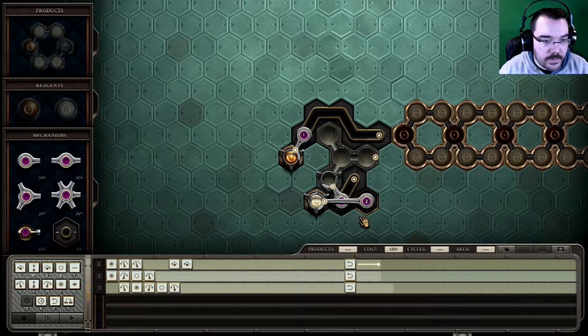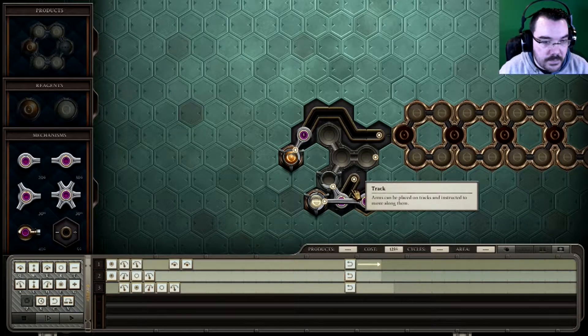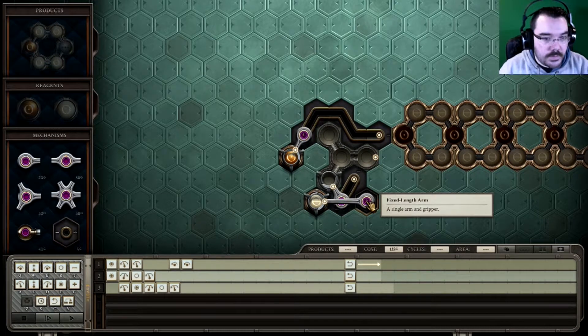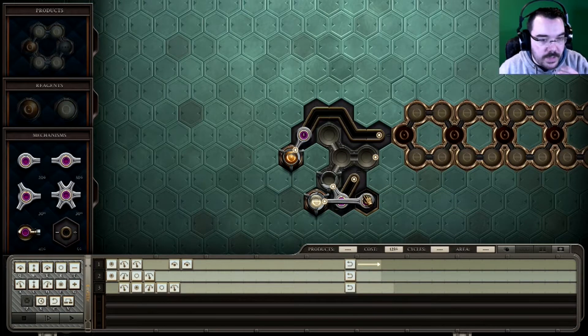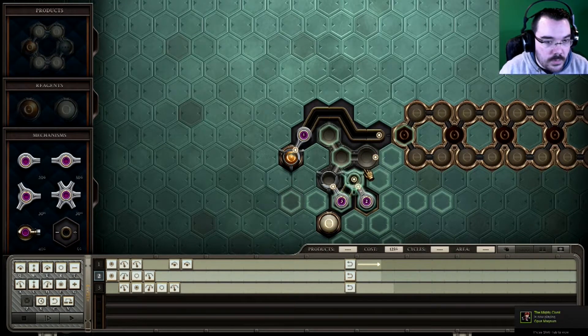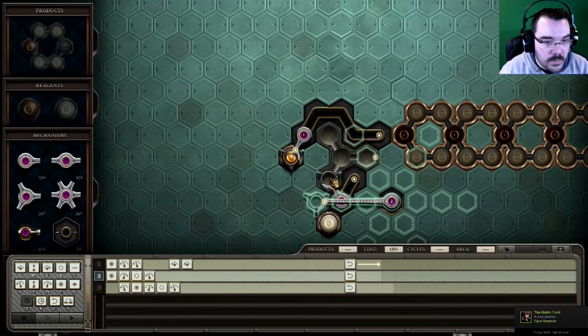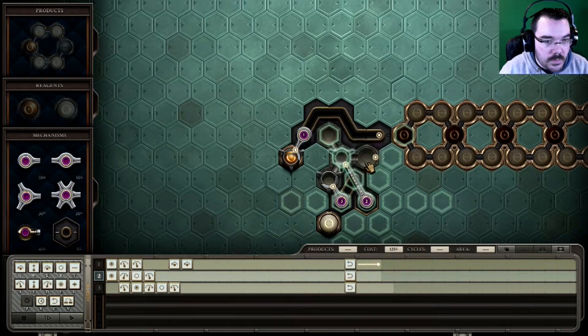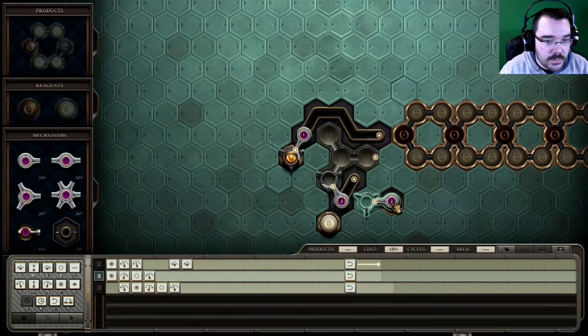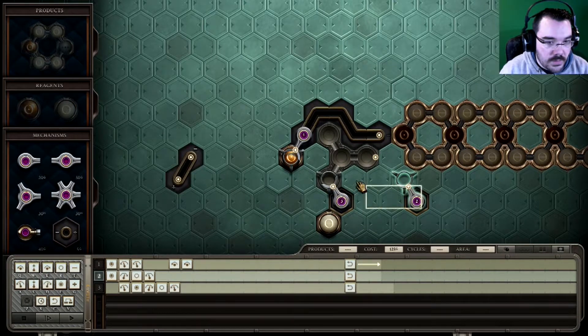I think this can be fixed with me being smarter about my positioning. Two and three are going to do the same thing, but this time I need to change the position somewhat. Is there a way of getting both of those in one swing? There isn't, is there? Yeah, there certainly is, John. There certainly is.